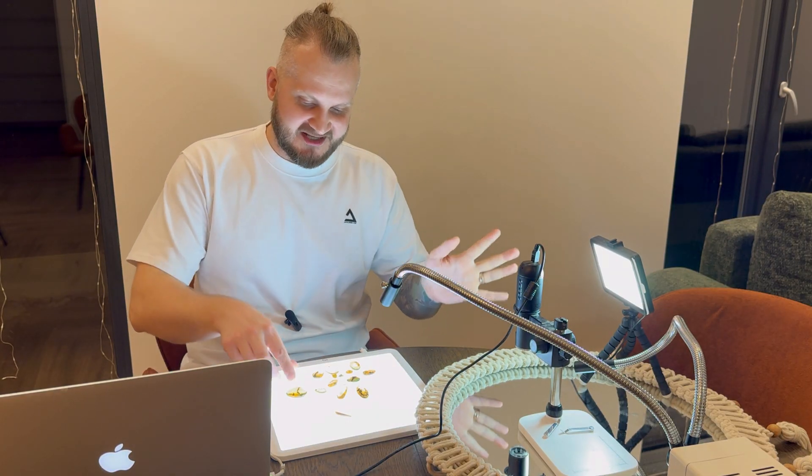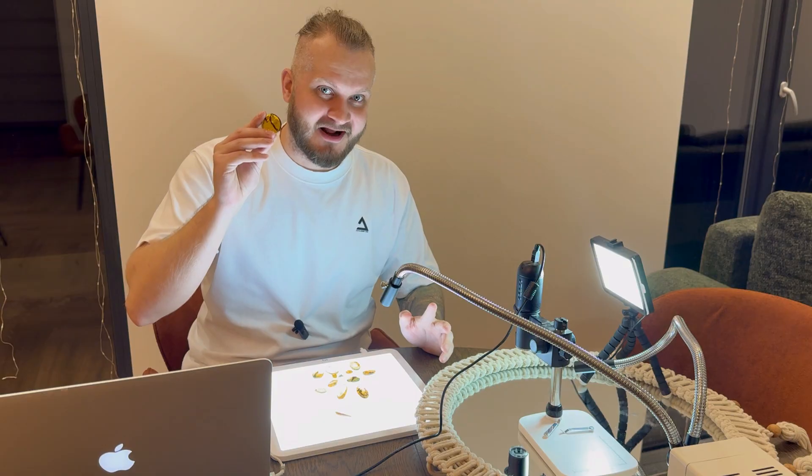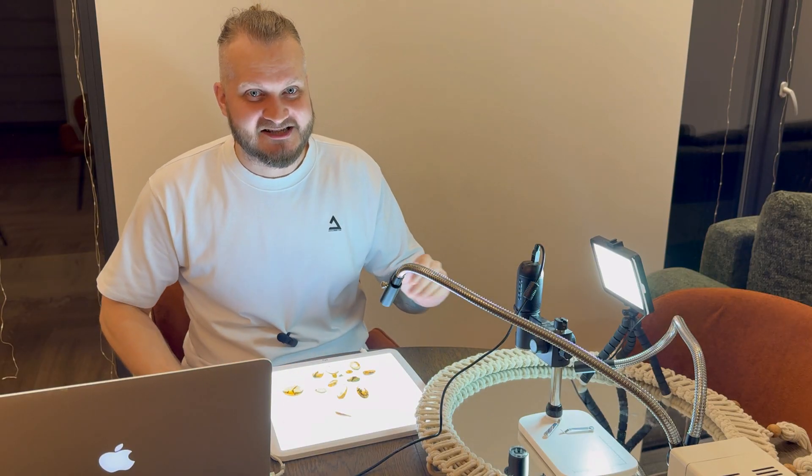Hey folks, Yari here and welcome to Emberscape. Today I will make pictures for the ember inclusions inside of these 12 pieces of amber. Every single one has inclusions and every single one is 99 million years old from the Cretaceous period.